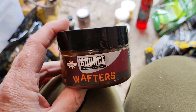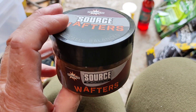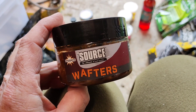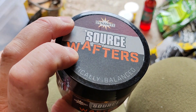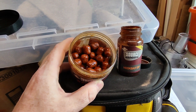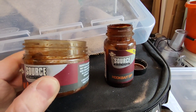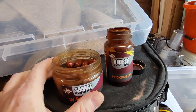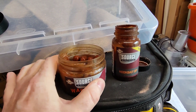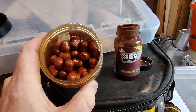Me and my best mate Dan were using these on a really rainy session and the action was non-stop. I do think these baits really work well in autumn. The Sauce, made by Dynamite — if you take a look how good these look just by pouring a little bit of syrup or hook bait liquid or whatever you've got that goes along with your bait of choice, this can improve your catch rate dramatically.